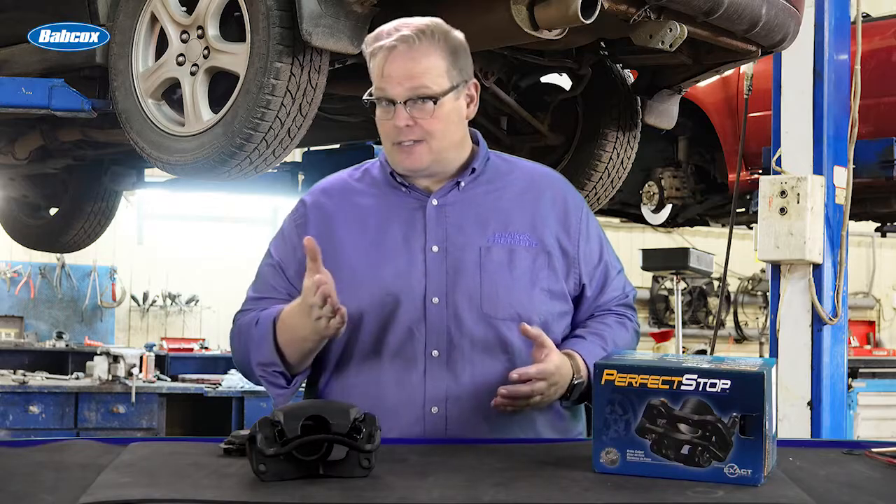Today we're talking about brake pulls: what causes them, how to diagnose them, and what solves them.